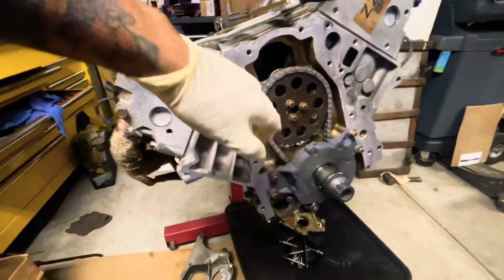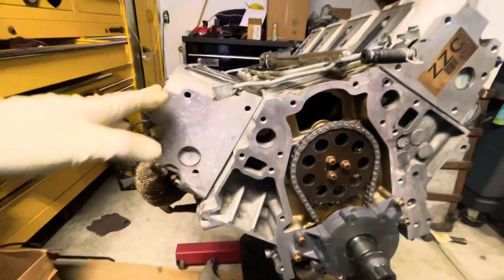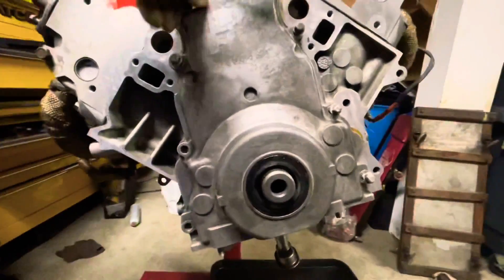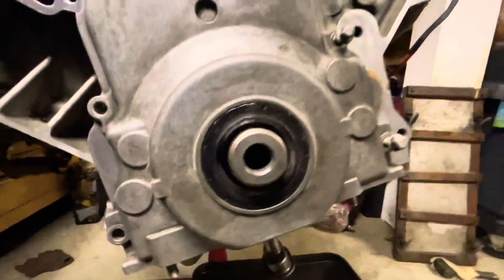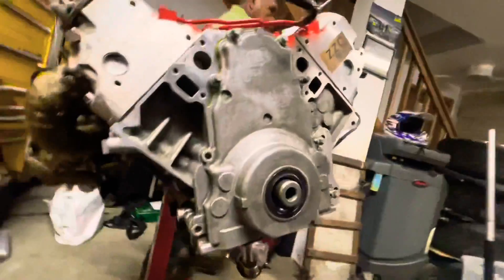Everything is torqued down — these torqued down to 22 foot-pounds. Make sure you put some Loctite on those. You rotate the crank 180 degrees and put this mark up here. Tighten everything back on both sides, make sure everything is tight, and make sure your timing is right at the end. Now we're installing the front cover with the gasket and a new crank seal, then torquing everything down.